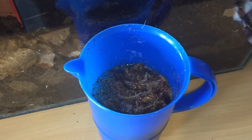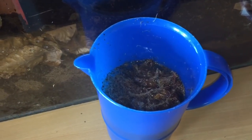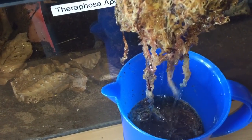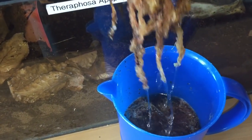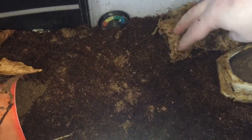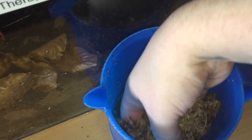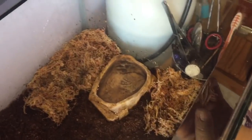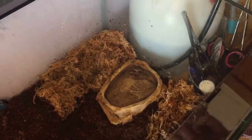I've left the sphagnum moss in the water just for a couple of minutes. Let's take the sphagnum moss out, let the water drain in a little bit, there we go, and I'm just going to add that just around here. There we go — get some more and put it just around there. That'll do — that's perfectly fine. Plenty of sphagnum moss in there just to hold the humidity.